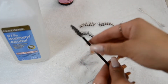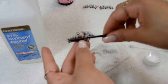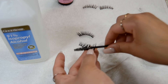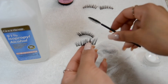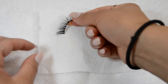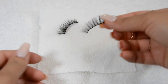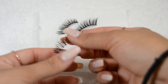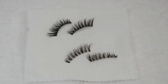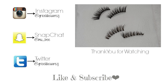For the last and final step, grab that clean spoolie and brush through the lashes to make sure nothing is stuck between each individual lash. Just play with it, feel them — make sure there's absolutely no oil. They will literally feel like brand new lashes. And now I'm all done! I hope this video was super helpful and that you learned a couple things. That's it, you guys — I hope you enjoyed this video. I'll see you next time. Don't forget to like, subscribe, follow me on social media, and give this video a thumbs up if it was helpful. Love you guys, see you next time!